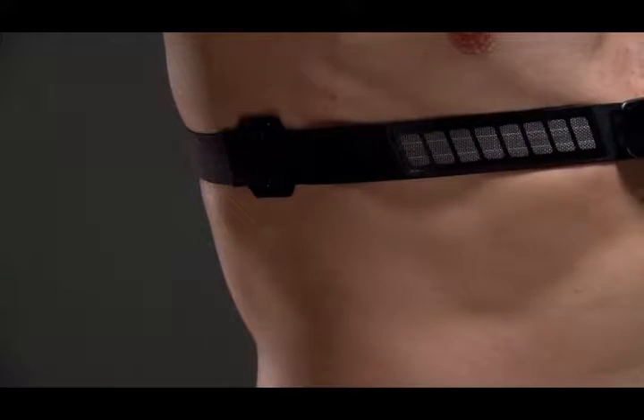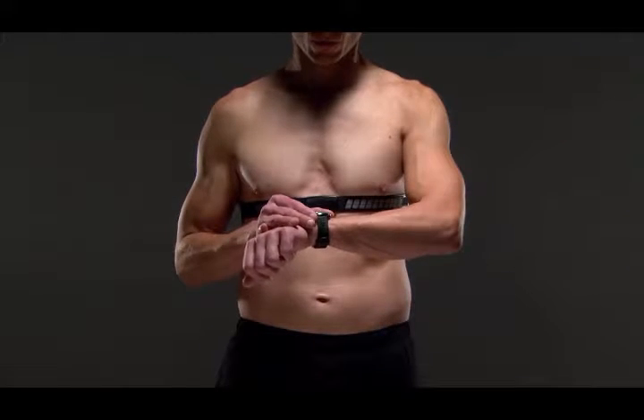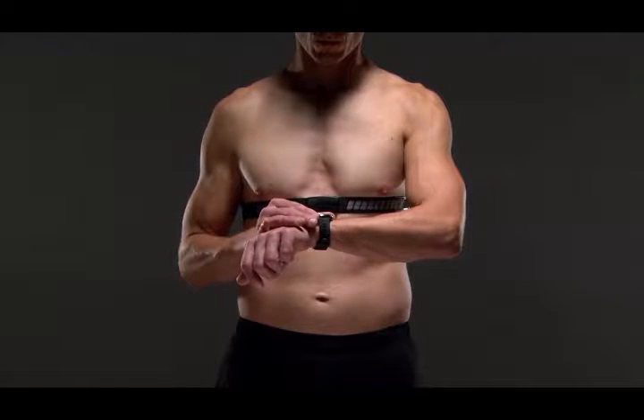The hook and loop should be on your right side. Once you put on the heart rate monitor, it will be active and sending data.